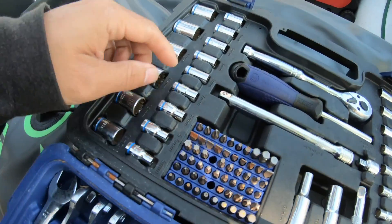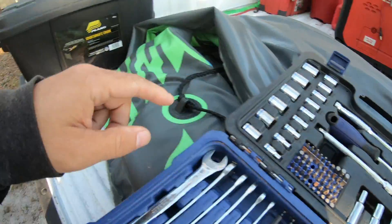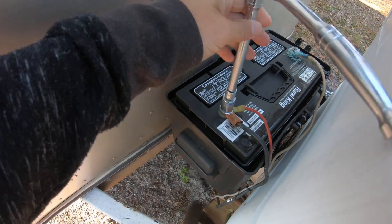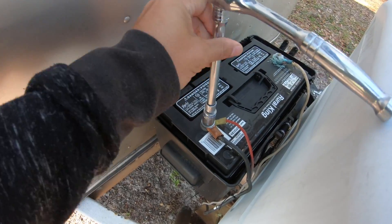The first thing I have to do is disconnect the positive lead on the battery, and then disconnect the entire camper so I'm not getting any feedback or electricity feeding through the converter. Now that that's done, I'm going to go around and hit the breaker for the entire camper and shut everything off.